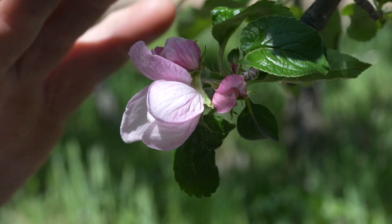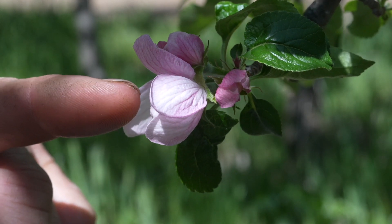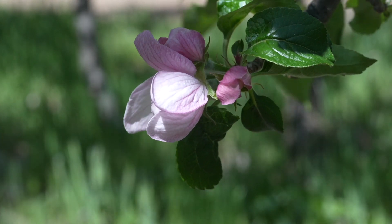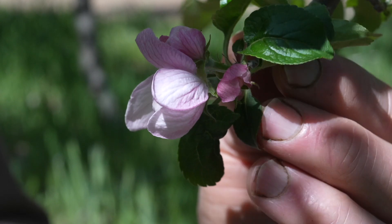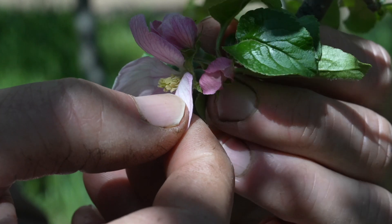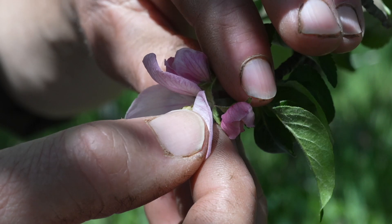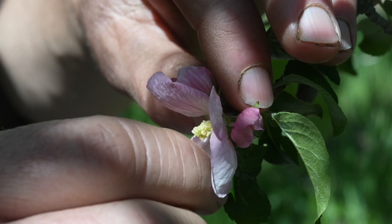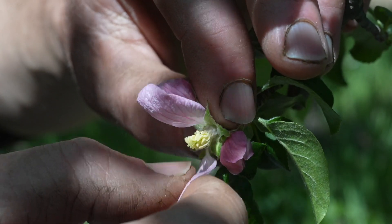Before this opened I put this bag over it, because this is open enough for insects — if I left it open an insect may already have visited and pollinated it with whatever pollen happens to be sticking to their bodies, and I don't want that. I want to put the pollen I want on here. So the first thing I'm going to do — this is going to be a very delicate operation. I have to be really careful because I could easily break off this entire cluster or damage the reproductive parts I'm trying to pollinate.